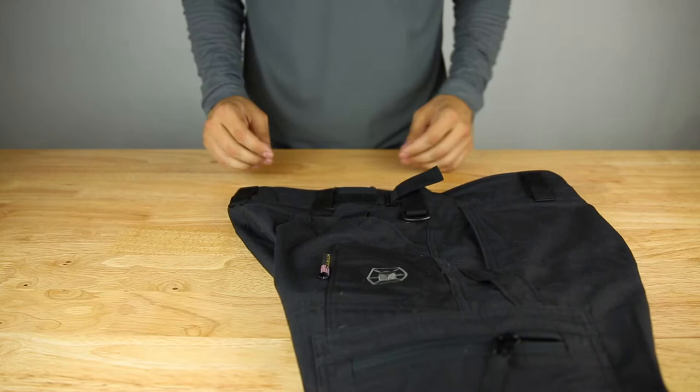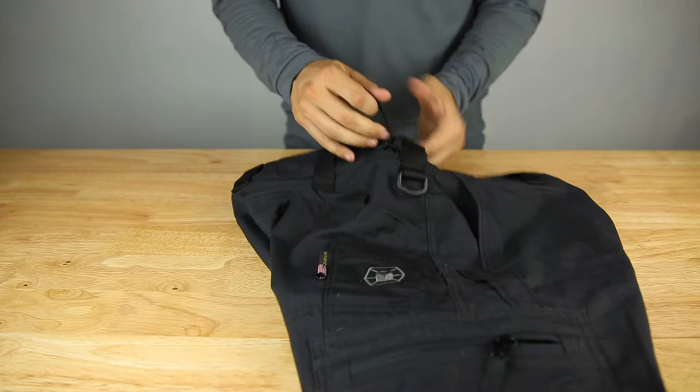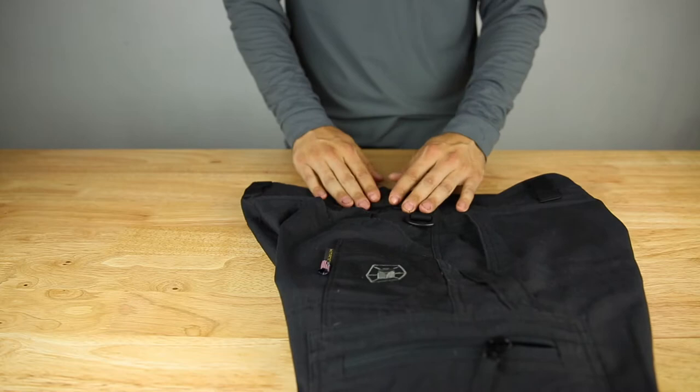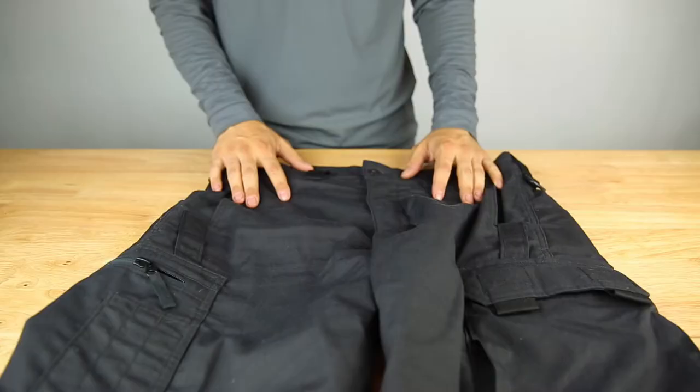Continuing on the waist, the waist is adjustable on the fly. So if you don't want to wear a belt, or you're wearing a larger belt over your pant, you have this quick adjustment. This feature is seen on pretty much everything that Kitanica makes on their bottoms, pants wise. Belt loops all the way around, plenty of adjustment.